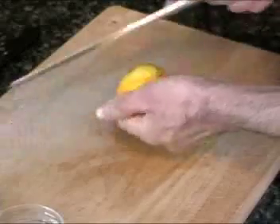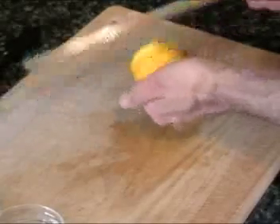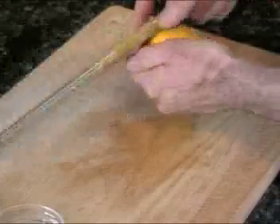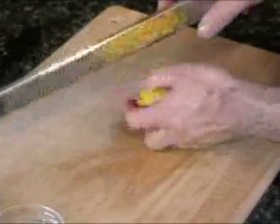Now we're going to zest and cut our lemon. First we're going to take our lemon and get a little zest off of it — just take a little microplane and move it down. We'll only need about half. Then we're going to cut the lemon in half, take the juice, and put that in a separate bowl.